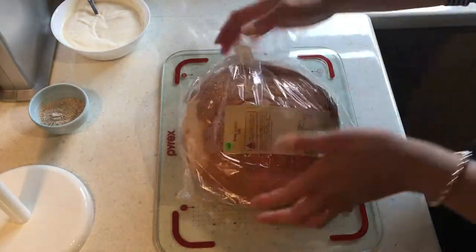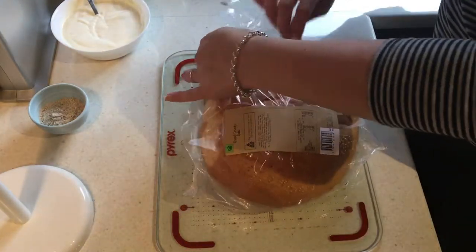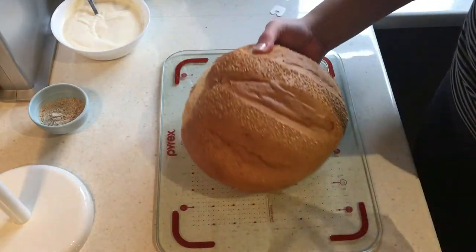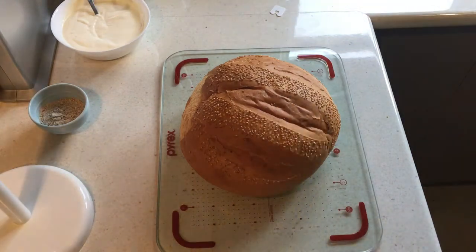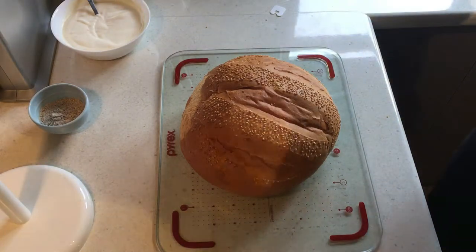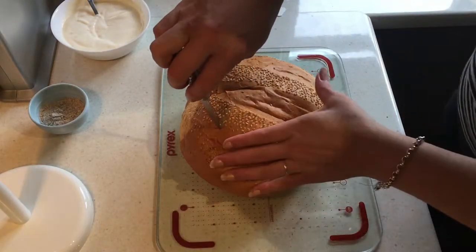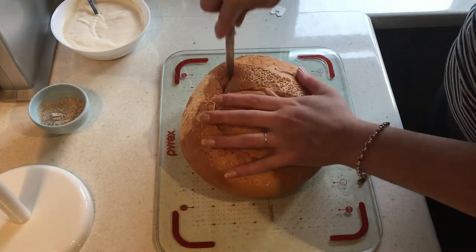The first thing we're going to do is prepare our cob. I've just purchased a cob from Woolworths — it was $2.50 — and this is going to be the bread bowl for our cob loaf dip. It's super impressive and people love cob loaf, so if you want a people pleaser that's cheap and easy, go with this. I've got a paring knife and I'm going to cut a hole in the top of my cob loaf.